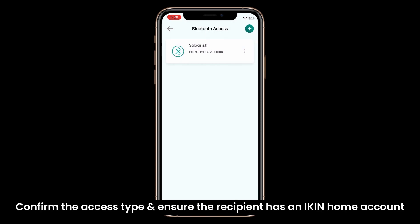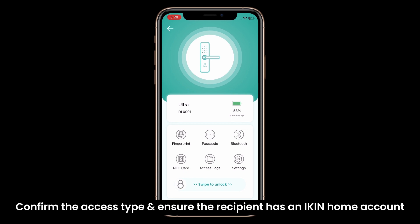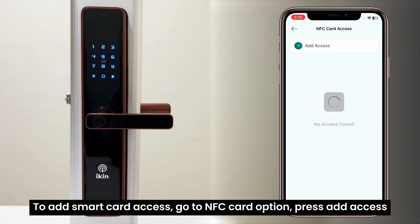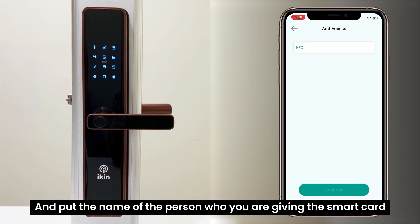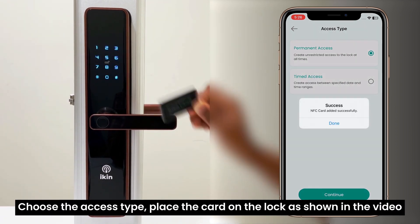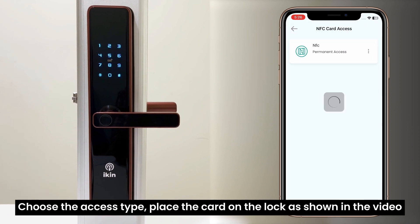Confirm the access type and ensure the recipient has an iKing home account. To add smart card access, go to the NFC card option, press add access, and put the name of the person you are giving the smart card. Choose the access type and place the card on the lock as shown in the video.